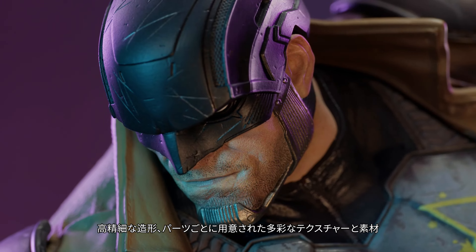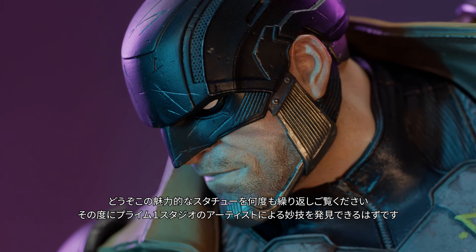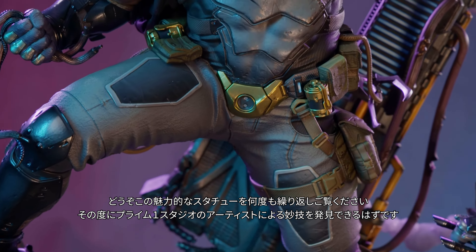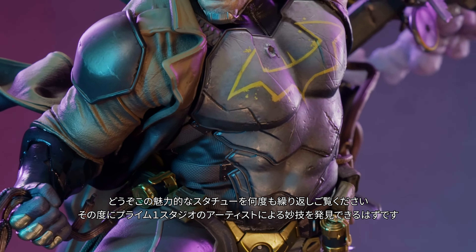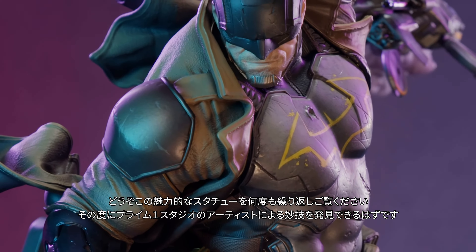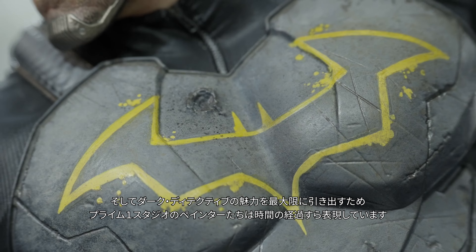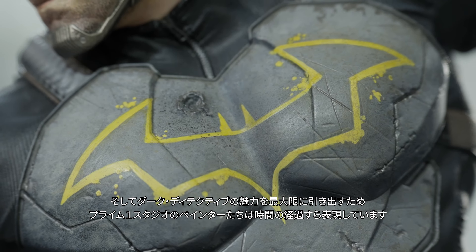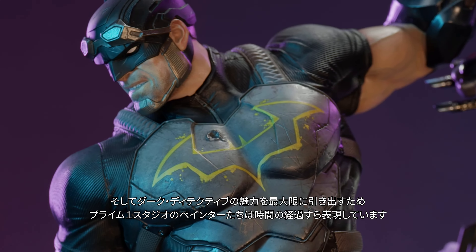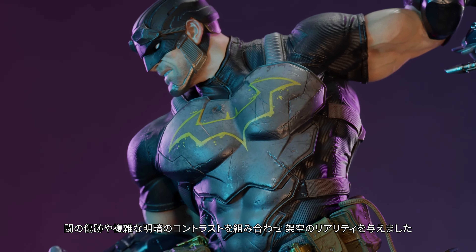Look at this statue repeatedly, and you'll notice the craftsmanship of Prime 1 Studio's artists, not only in the clever sculpting of each inch of this captivating scene, but also how well the different textures and materials are recreated for your enjoyment. And because the Dark Detective is a force to be reckoned with, Prime 1 Studio painters have painstakingly recreated fictional realism with how this piece is weathered, with battle damage and careful application of multiple layers of shading.